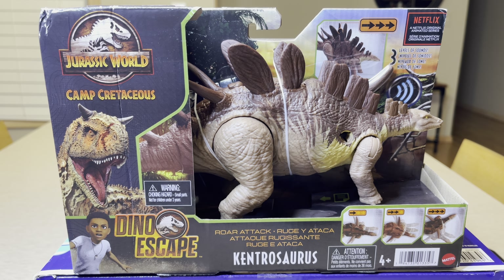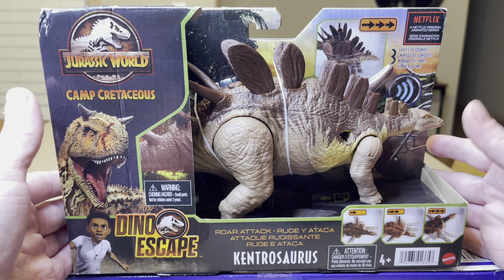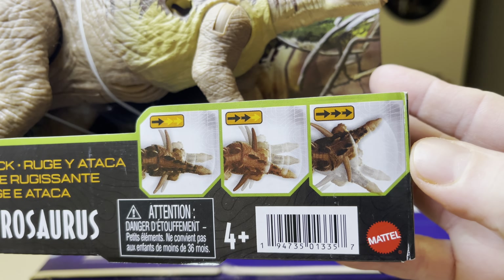Very amazing dinosaur, very similar looking to a Stegosaurus, but totally different. As we take a look at the front of the packaging, you can see down here it shows different ways of attack mode.